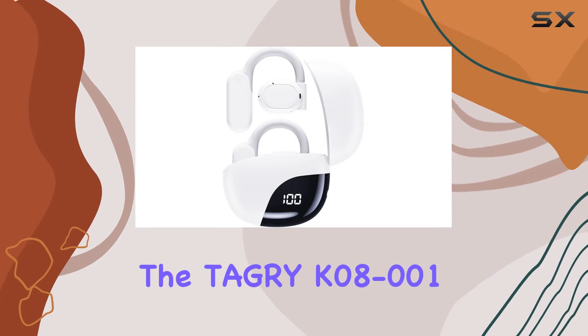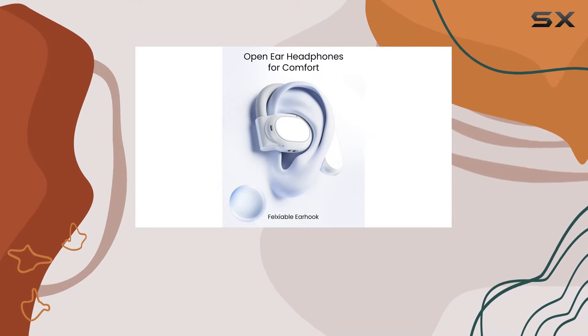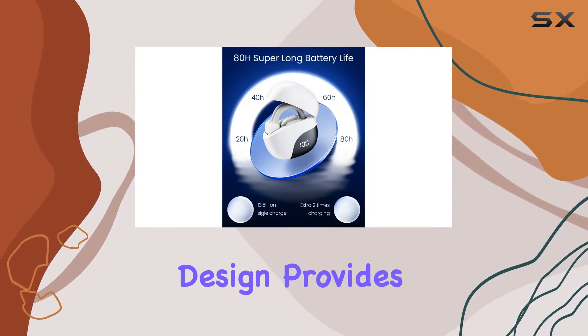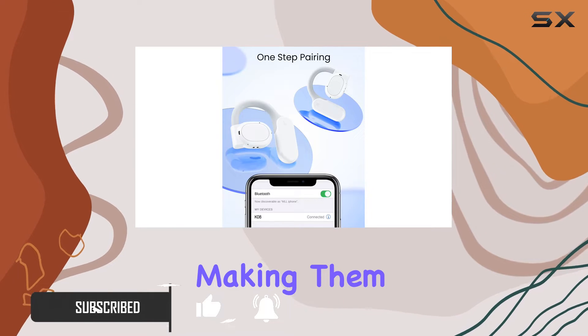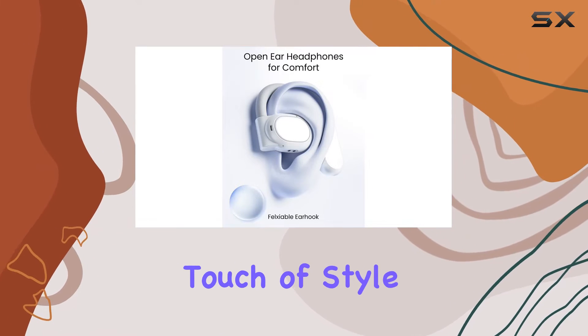Today, we're diving into the Tagri K08-001 True Wireless Open Headphones, designed specifically for sports enthusiasts. The open-ear design provides a unique blend of immersive 360-degree hi-fi stereo sound and comfort, making them ideal for those on the move. The sleek white color adds a touch of style to these headphones.